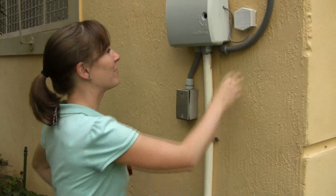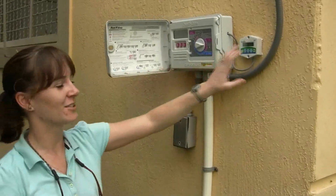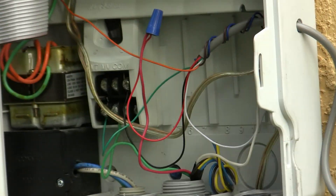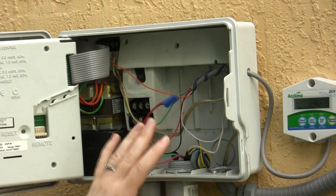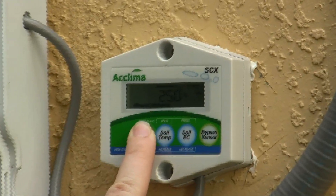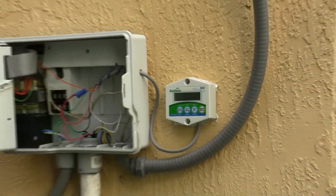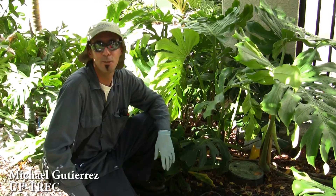We're here at an HOA property getting ready to check on an SCX installation. Here you can see the controller that's been wired into their Rainbird timer. If we open this up, you can see the wiring — it all checks out and looks good, all the proper wires. We're getting numbers, so that's a good sign. We can check the threshold and they're leaving it at 25%. During our visit we're going to adjust that number, but first we're going to go and reinstall the sensor properly.